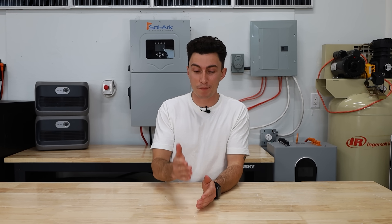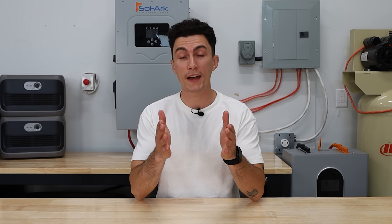Emergency power prep. It's one of those things that most people think they've nailed until the power goes out. And then you find out at the absolute worst time the mistakes that you've made. It's happened to all of us, it's happened to me. So today we're going to try to break down the top mistakes that we see people make and how you guys can avoid them.